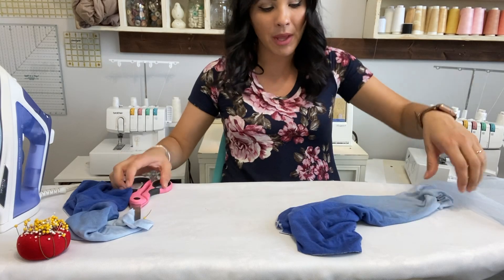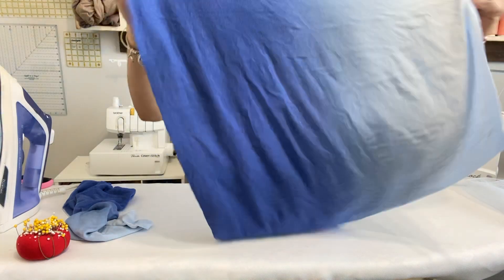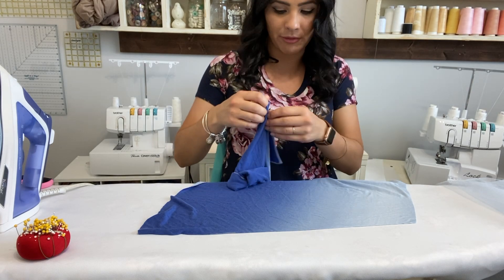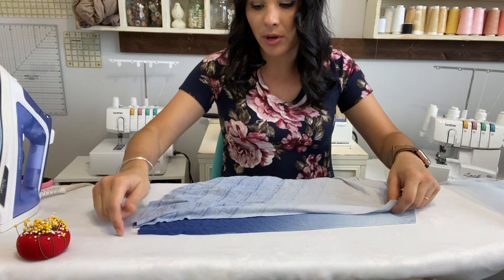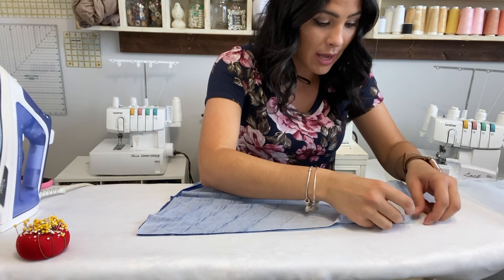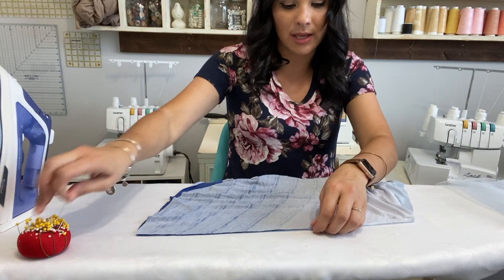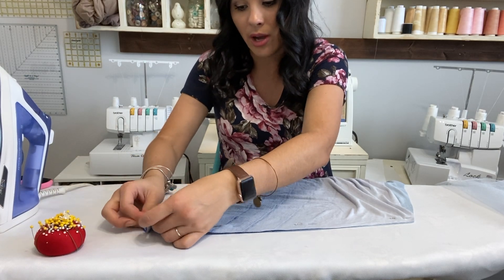Now we're going to grab our skirt. I'm not putting pockets on this one, but if you are putting pockets on it, you would attach your pockets first. I'm just going to go ahead and put the front and back together — and isn't this so beautiful? It's like an ombre effect, lighter going to darker, so I think this is going to be adorable. I'm meeting them right sides together over here on the side raw edge, and I'm going to sew that raw edge on both sides.